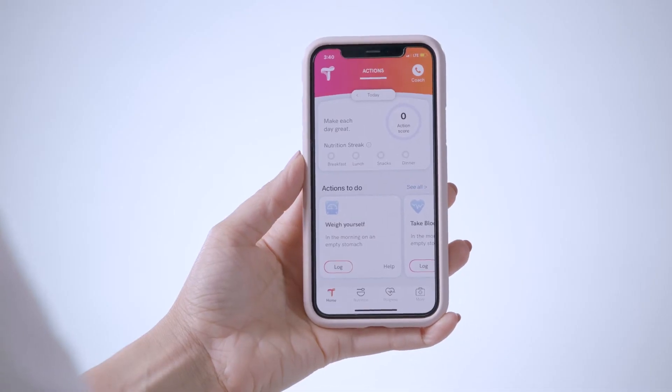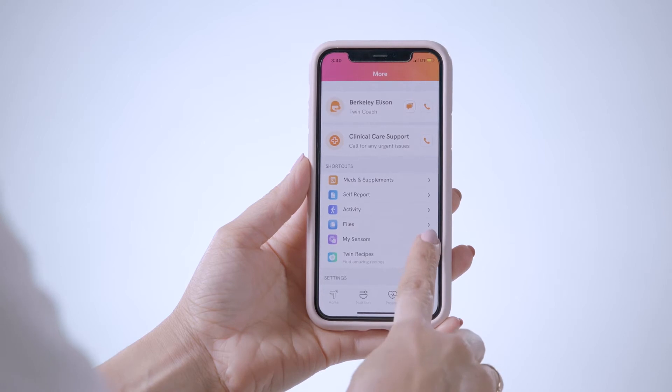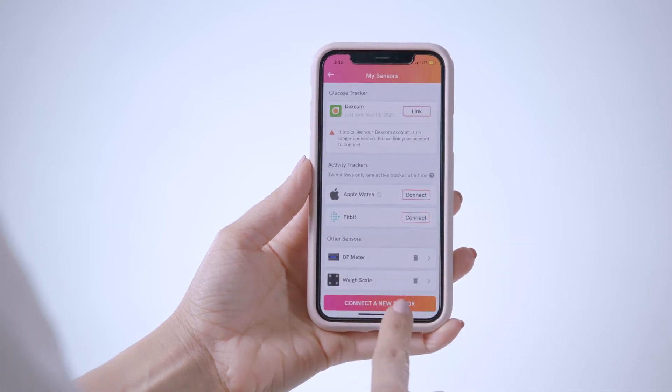Have an alcohol wipe ready to go. Now let's talk about what you will do with your coach when you set up your ketone meter together. If you haven't already, you will put the two batteries in the ketone meter. Next, you will sync the ketone meter to the Twin app by opening the app and going to More, My Sensors, and then Connect a New Sensor.